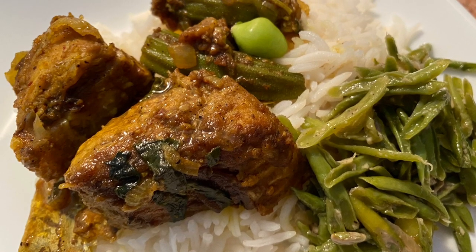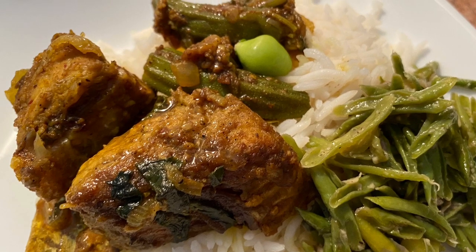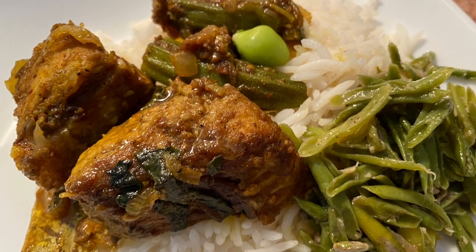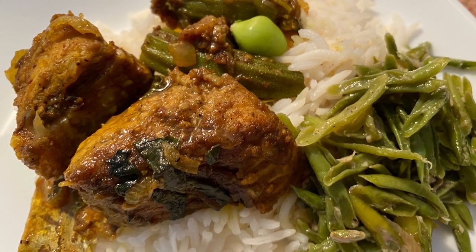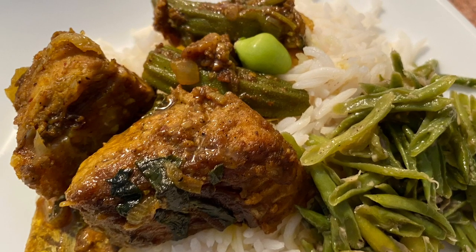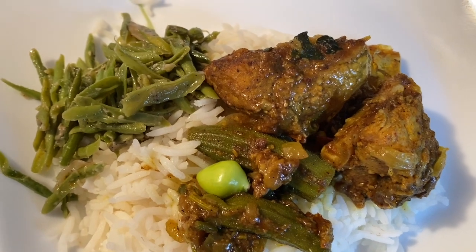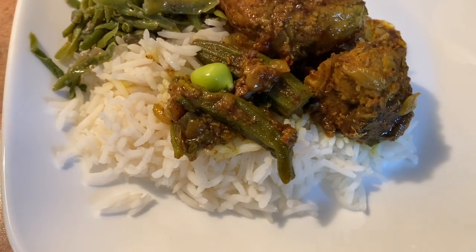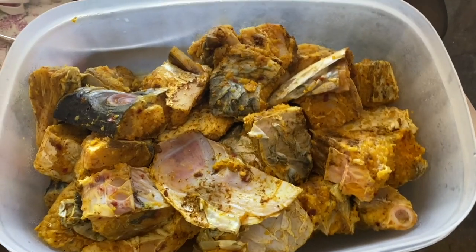Hi friends, welcome back to my channel, it's Nadi here. Today I'm going to share with you this recipe. It was prepared by my cousin and myself and it's really tasty. We're going to cook bunjil dry in masala and we're going to add some okras and poi baji or malabar spinach, and together with all the spices it's going to simmer down dry. It's so tasty, so let's get started.